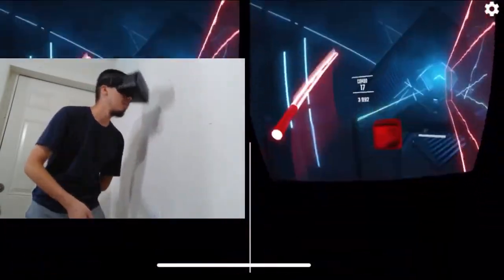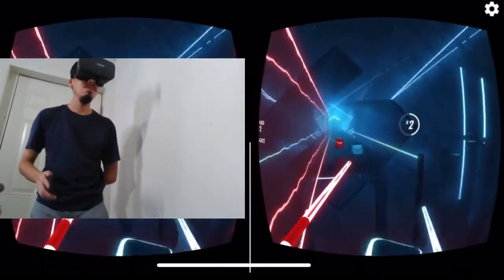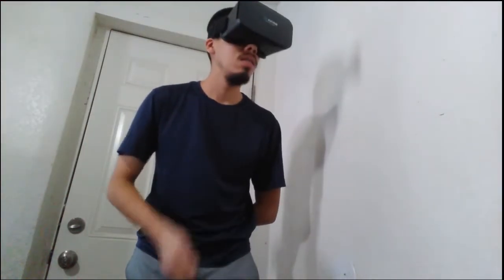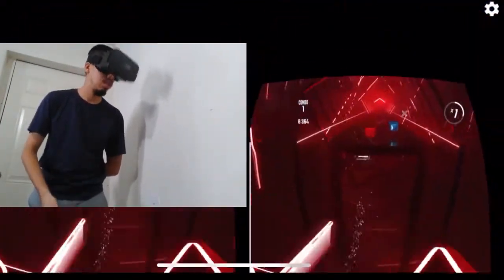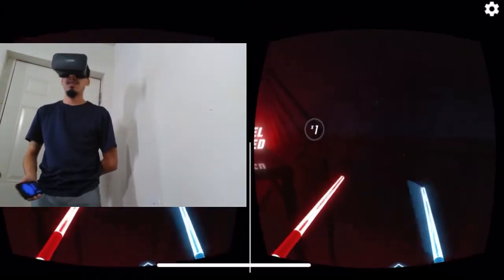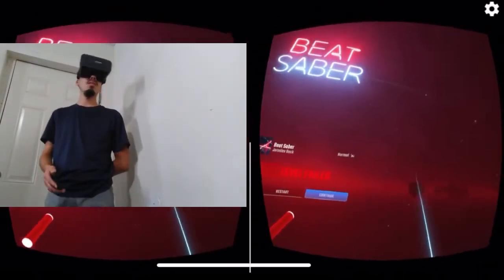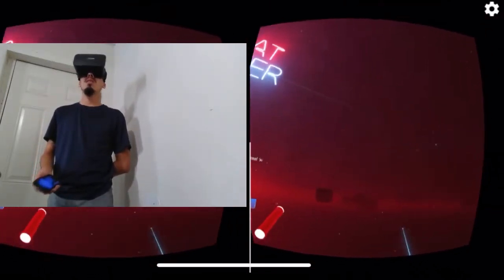Yeah, this is awesome. Let's see how long until I lose. All right, I'm losing — and I lost. Well, no more tries for the video, but if you'd like I can make another video using it for more time. As you can see, it does work well.